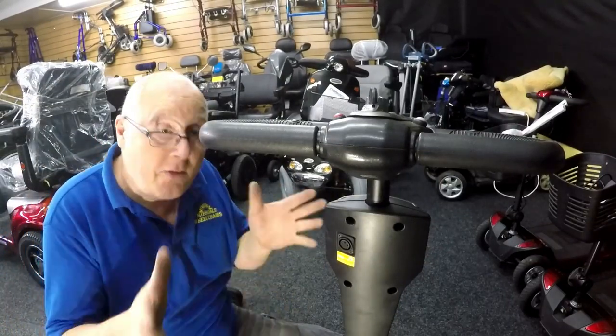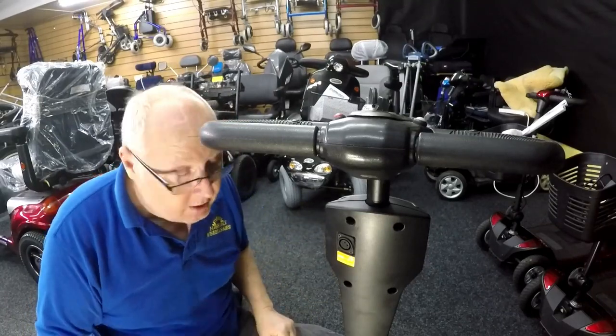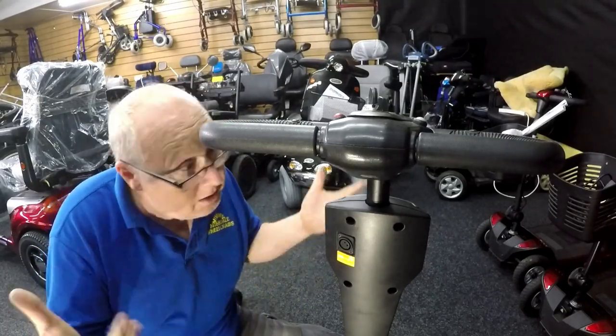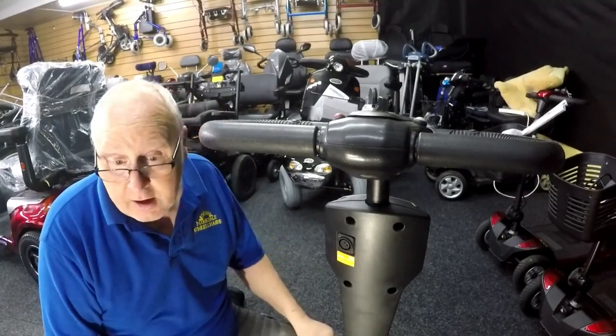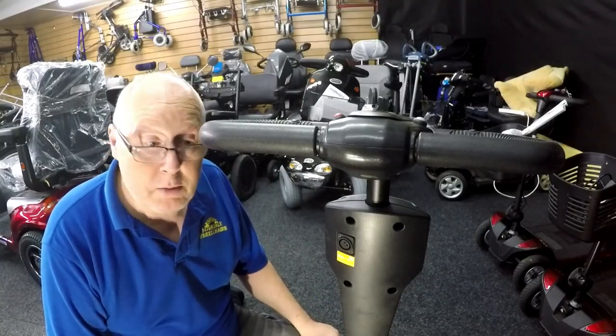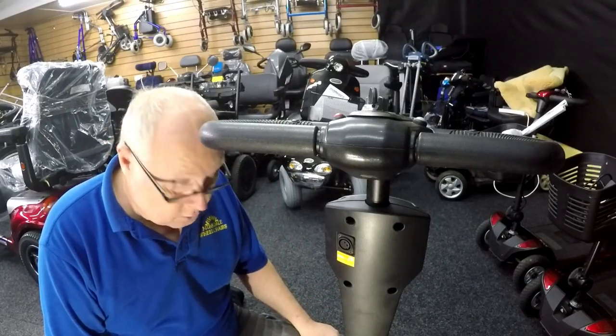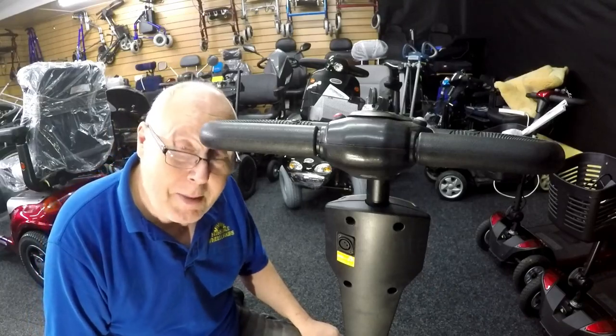If you'd like to like and subscribe, feel free. If you have any questions about different types of scooters, leave a comment below — I'm here to help. Let me know if you liked it, didn't like it, or what you'd suggest doing differently. All input is welcome — every day is a school day. Take care and best of luck sorting your scooter. Bye bye.